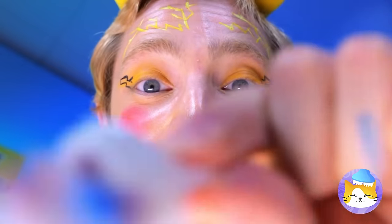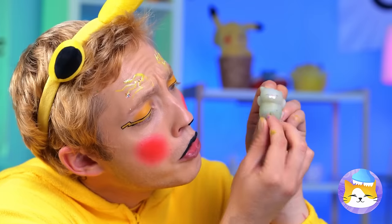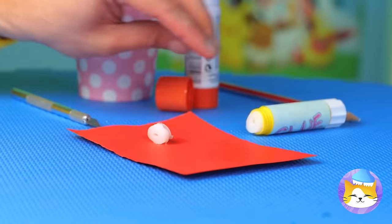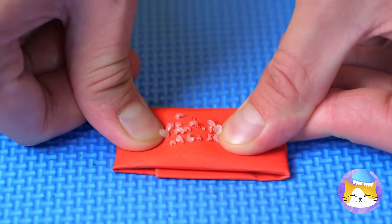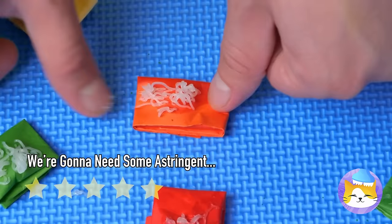It's got plenty of pimples for popping. Now cut off the top of this glue stick, fold it in some paper, make holes, and the pimple-popping fun never has to end.